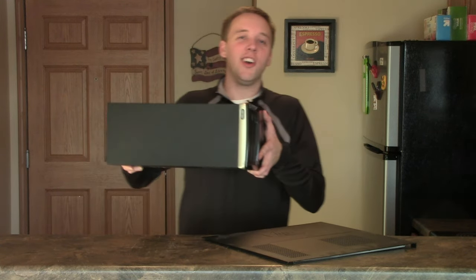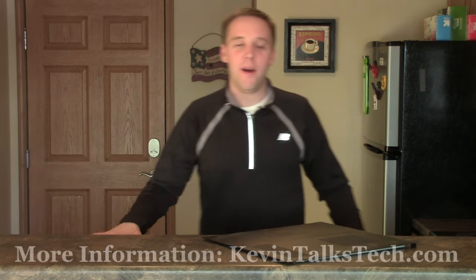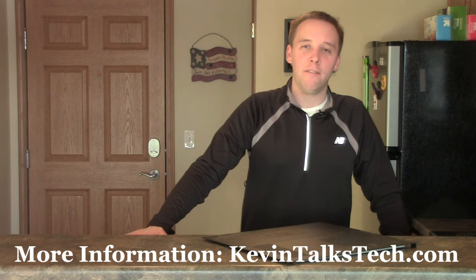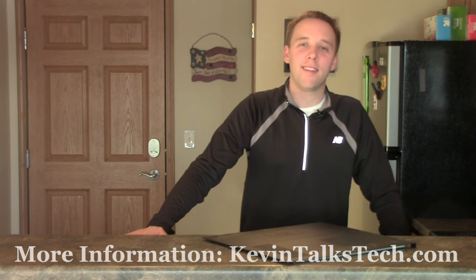Once you've got that done, your computer is good to go off to the recycling place. If you missed any of this or you want to see a write-up on it, you can head to kevintalkstech.com. Don't forget to check out more of my videos at youtube.com/kevintalkstech, and please click the subscribe button — that helps me keep track of how many people are watching and what videos you like. Thank you again for joining me. Have a great day.